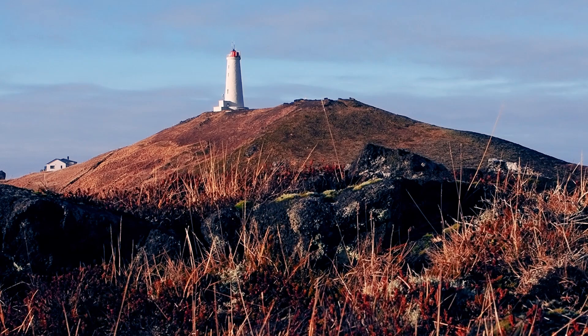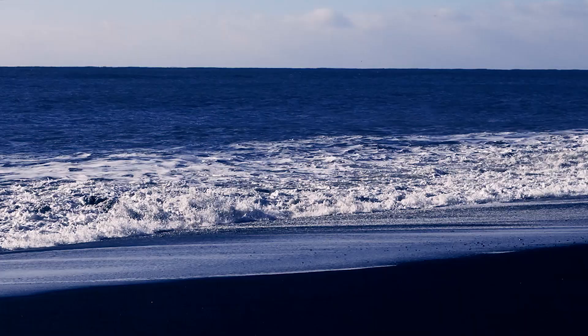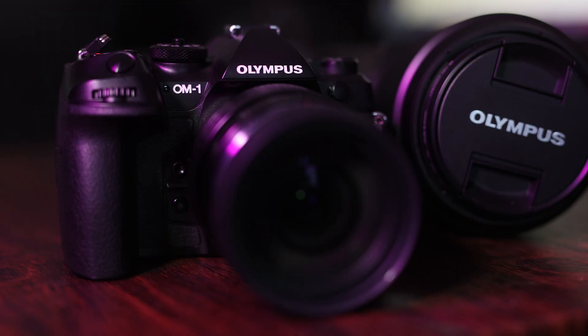We'll be taking a look at real-world test images and also watching some example video footage that I've been shooting with the OM-1. Let's start at the start though — what exactly is this camera and who is it for?